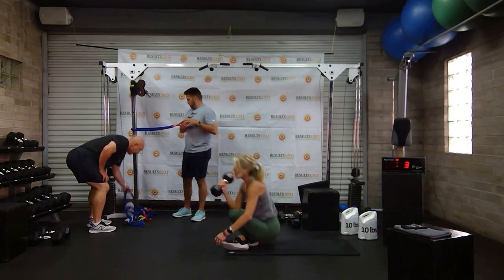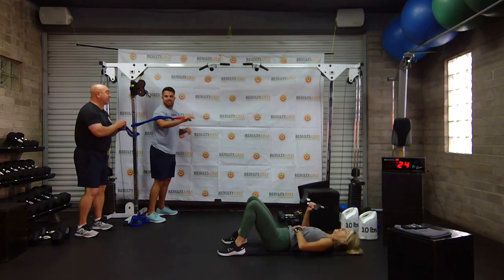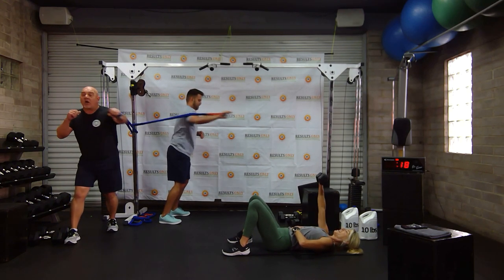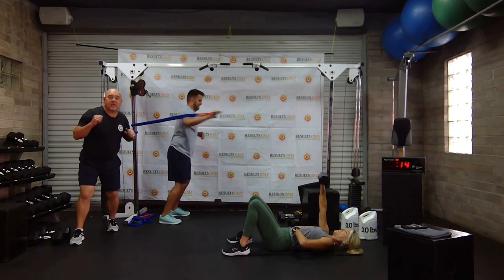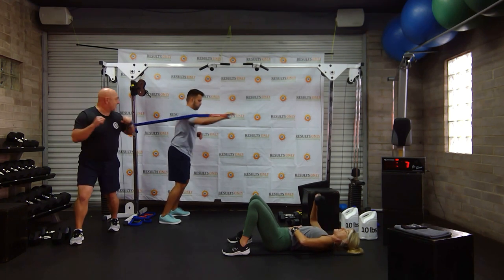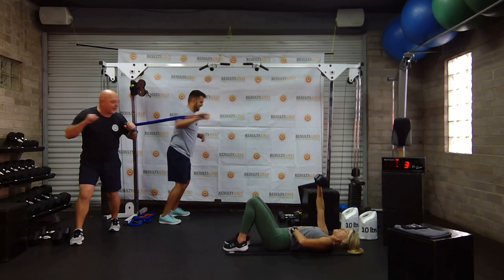All right, everybody get in position. Apparently I'm the only one trying to work hard because I went up in bands. Drew did not — I think he's using the same weight. Some of you at home better be going a lot harder. You guys should be with me. Working hard, core engaged. Keep pushing. Come on — he's going faster. We'll let Drew go fast. Oh, he put his feet together — he's making up for it.